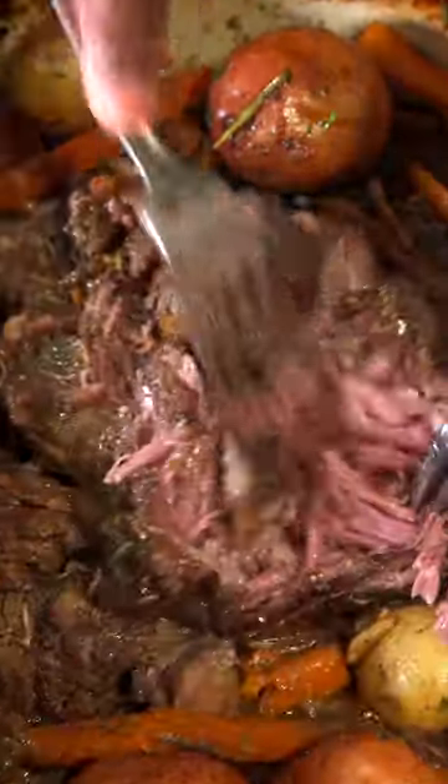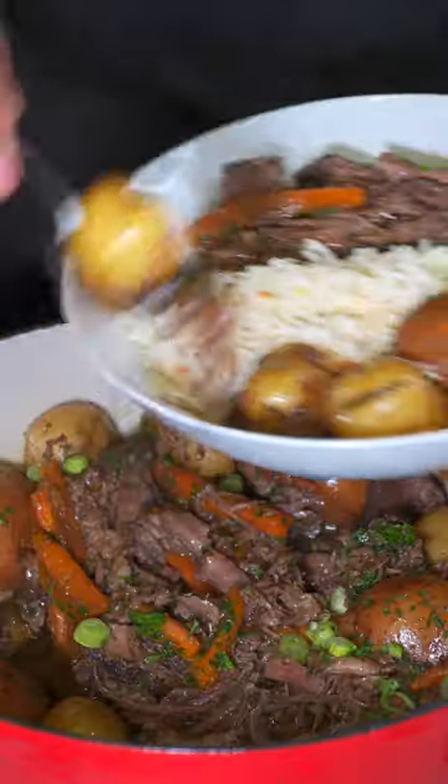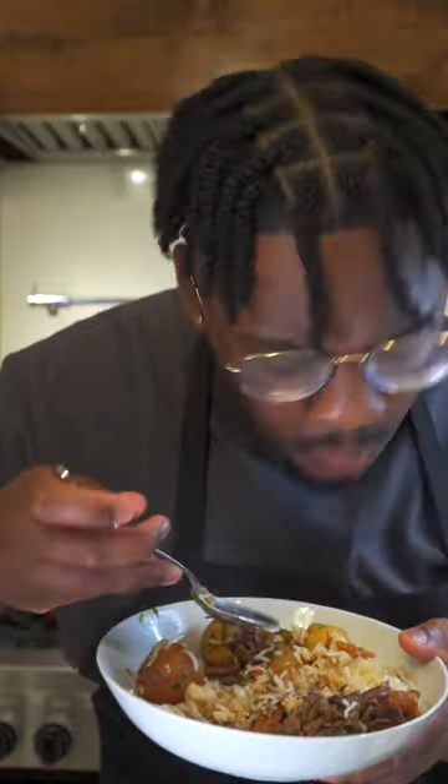It should be super tender when you shred it up. Top with parsley and some green onions to be healthy, and you're done. Y'all gotta save this recipe for later — I even like to pair it with rice because it's bomb like that. All under $30.